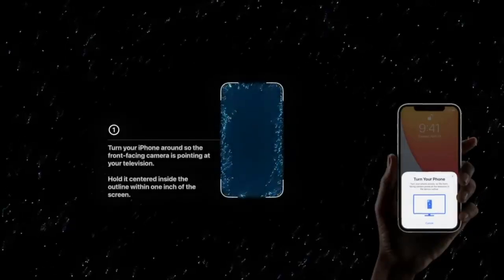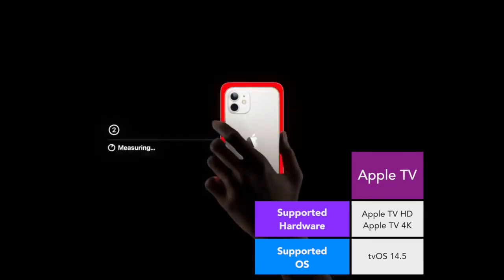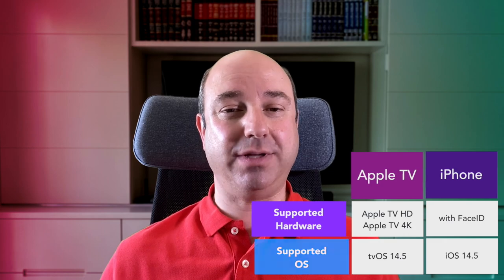We're talking about the new color balance feature in tvOS 14.5, and it works even on the old Apple TV HD. You also need an iPhone that supports Face ID, because you'll be using its front-facing camera and sensors to make it work. The iPhone has to be updated to at least iOS 14.5.